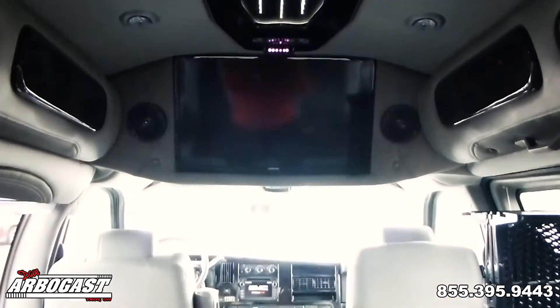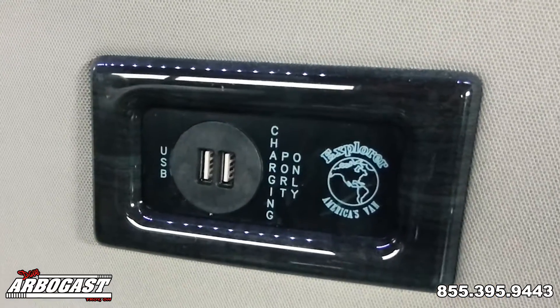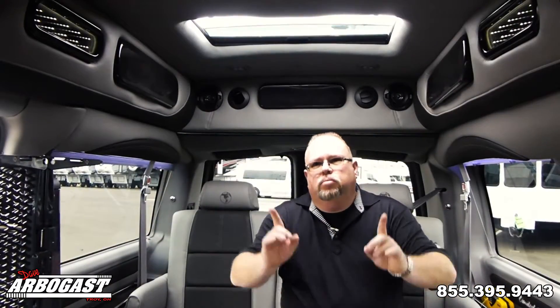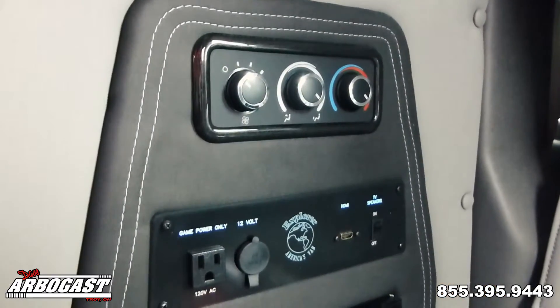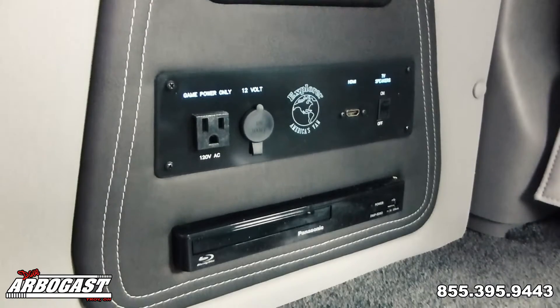As we step here to the back, you'll see we have a 29-inch flat screen up here in the top. We also have USB ports on the sides and wireless headphones so you can either listen through the speakers up by the TV or through the headphones to a DVD or a movie. You also have an HDMI plug down here in the bottom where you can plug in an Xbox, a PlayStation, a laptop, a tablet, anything like that.